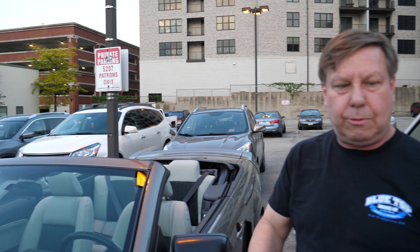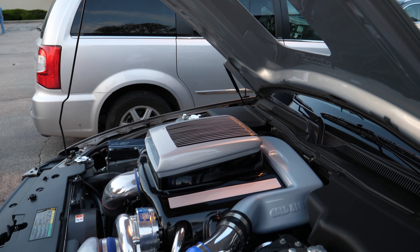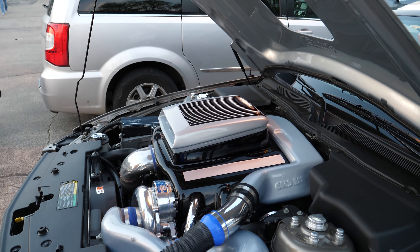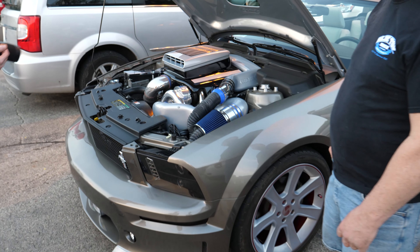Well, thanks for showing me — thanks for talking to me. This is definitely a unique one. I've never seen anything quite like this. I like the shaker hood as well as the functional ram air. That was sick.